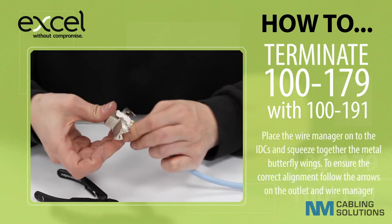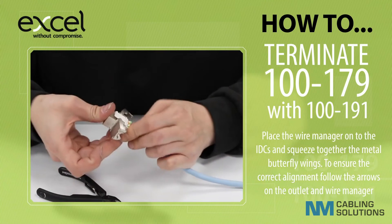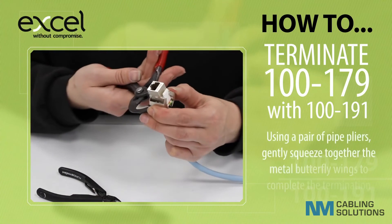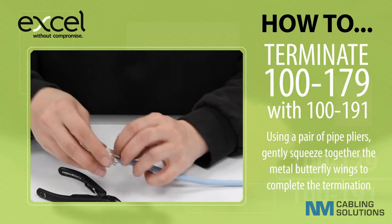Place the wire manager onto the IDCs and squeeze together the metal butterfly wings. To ensure the correct alignment, follow the arrows on the outlet and the wire manager. Using a pair of pipe pliers, gently squeeze together the metal butterfly wings to complete the termination.